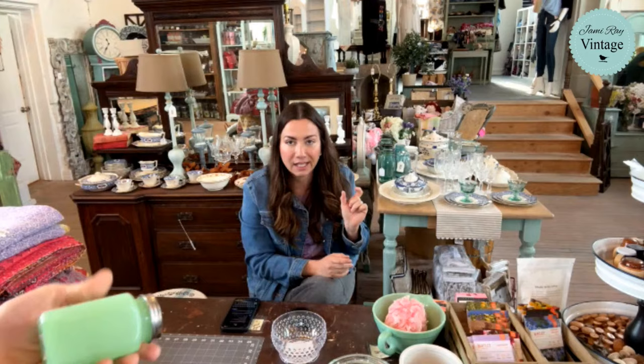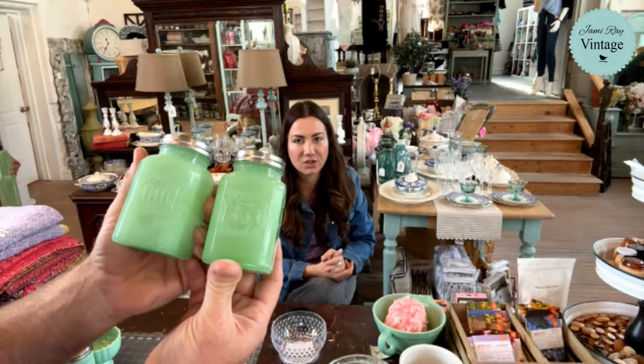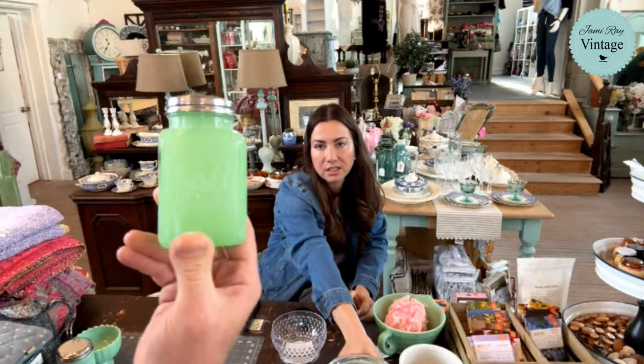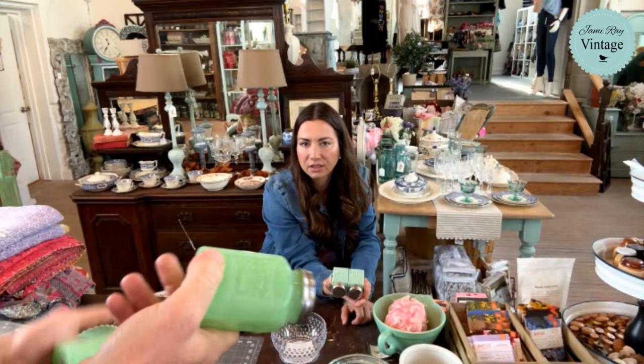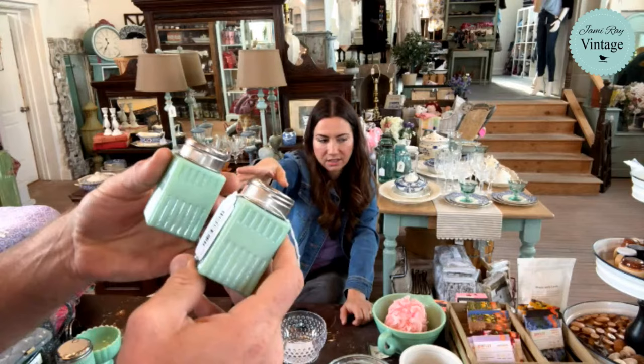Will teabags fit in it? If the teabag is the same size as a sugar packet then yes. Salt and pepper — this is a set. At one point I just had salt because I have to buy them individually, but now we've got both and they're a set. This is the large set, so it's more expensive — $23.95 for the large set. And then this salt and pepper set is $18.95 for the smaller set.